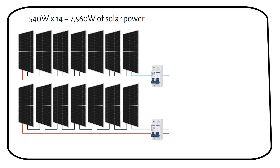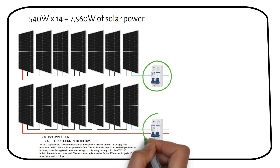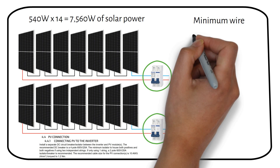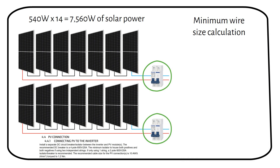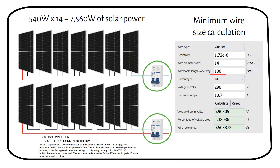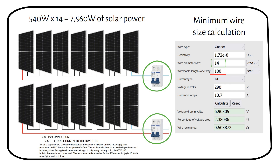We do not need a solar disconnect switch because it's already integrated into the inverter. However, the manual says we should add a double-pole breaker for every MPPT input. For wire sizing, if the panels are 100 feet or 30 meters away from the inverter, you will need a minimum 14-gauge or 2.5 millimeter square wire to keep the voltage drop under 3%. Now we know how to wire the solar panels.